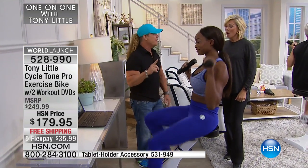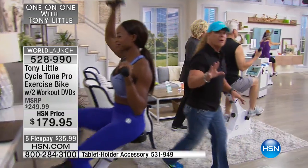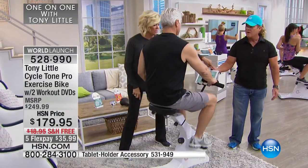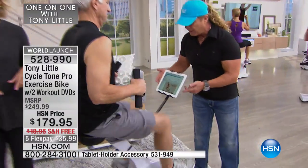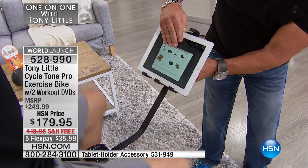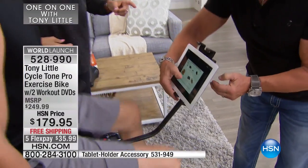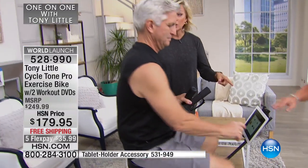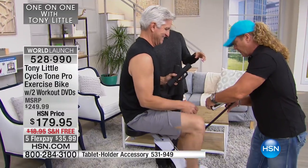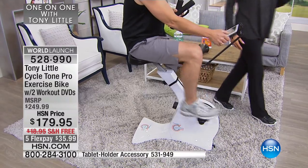I do want to say we don't have very many. The tablet holder is at the bottom of the screen. This is the machine you're going to want. We only have a couple hundred of those tablet holders, so check this out — it's awesome. You can be on your iPad. This is for any tablet or phone holder, and you can adjust it to go larger or shorter. That's at the bottom of the screen. And Tony, how many levels of resistance? Eight levels of resistance.